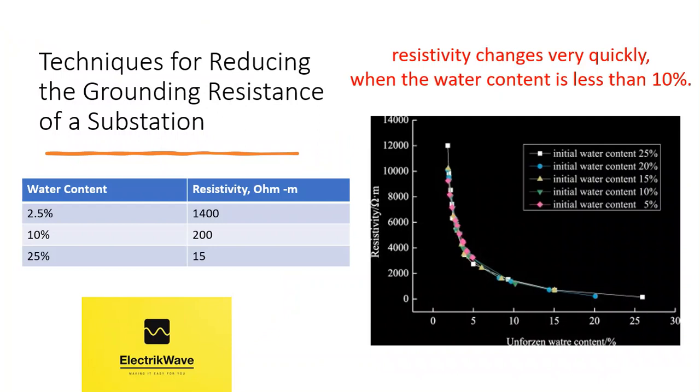Experimental results from a clay sample show that its resistivity changes very quickly when the water content is less than 10%. When the water content of the clay sample is 2.5%, its tested resistivity is 1,400 ohm-meter. But when its water content increases to 10%, its tested resistivity decreases to 200 ohm-meter, and when its water content increases to 25%, its tested resistivity decreases to 15 ohm-meter.